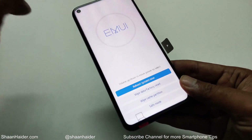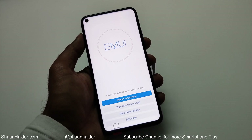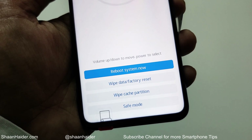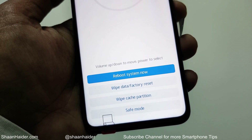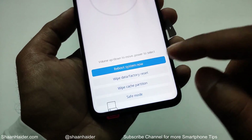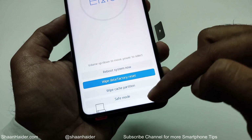Here we go — we are now inside the recovery menu of the Huawei smartphone, whether it's the Huawei Nova 5T, Honor 20 Pro, or any other device. At the bottom you have some options; one of them is 'wipe data factory reset,' which is the option we are going to use to remove the pin or password. Use the volume keys to move between options and the power key to select.